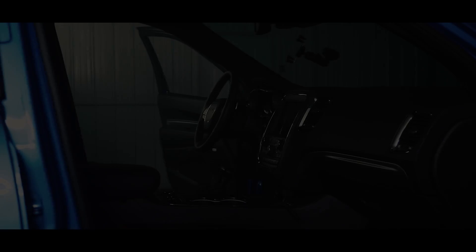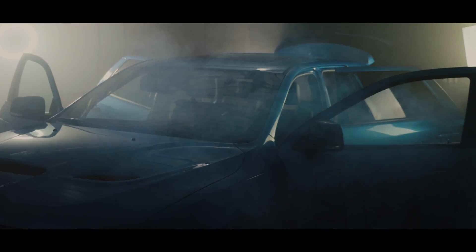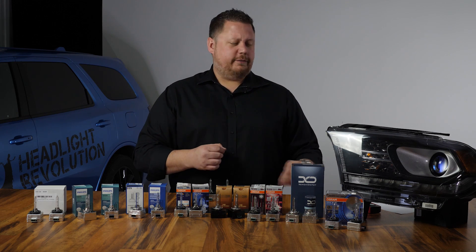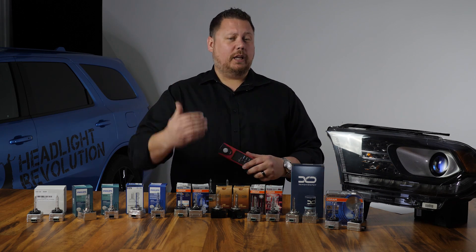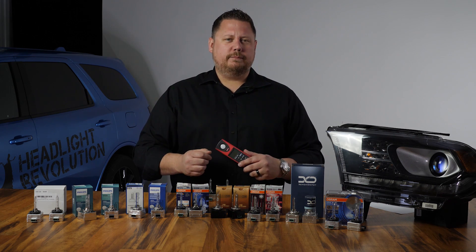The way we did the test is we pulled the vehicle in at 25 feet, we fired up the headlights, and then we measured maximum lux at the brightest point of the beam with a digital lux meter.